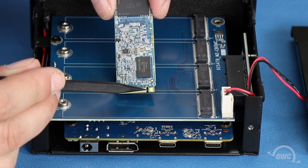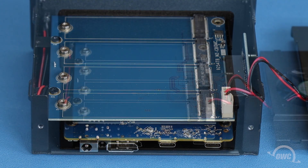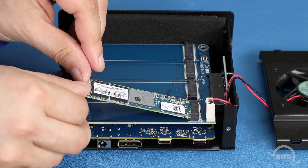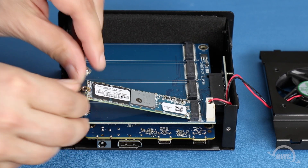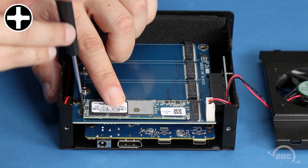The notches in the SSD modules correspond to a pin in the slots of the enclosure. Line each module up so that the notch aligns with the pin and slide it in the slot as far as it'll go. Then use one of the included Phillips screws to secure the module in place.